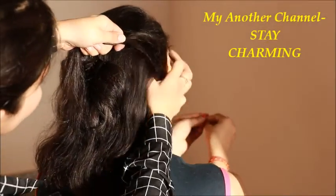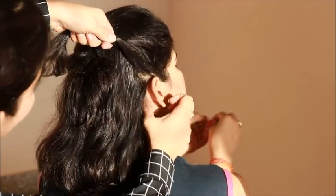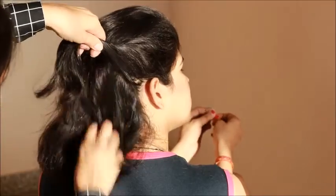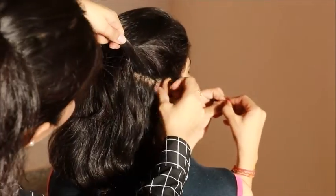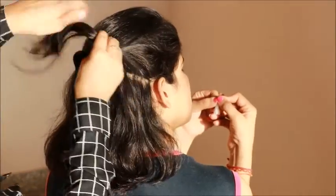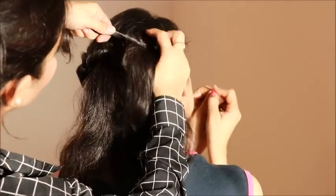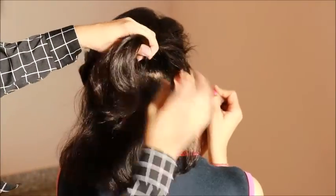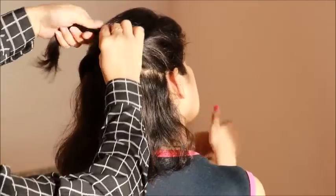Then repeat the same process on the other side. Twist the hair, loop it through, and keep twisting and securing. You will not leave it loose because it will not look so good.